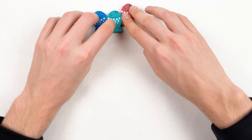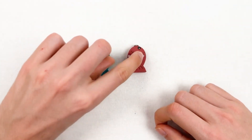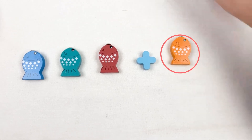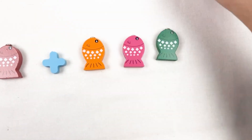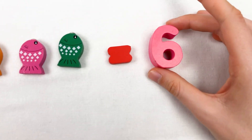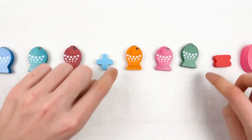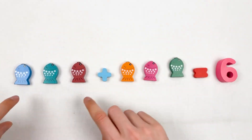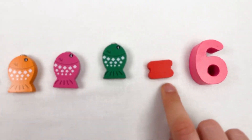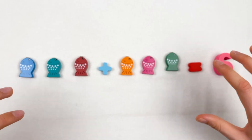Right now we're gonna add up three fishes with three other fishes. Here we have three — let's count: one, two, and three. Then we use the plus sign and add three more fishes: one, two, and three. At the end when we add them all together we have six fishes. One, two, three, four, five, six — it equals, using the equal sign, number six. So we have six fishes.